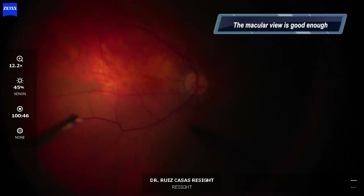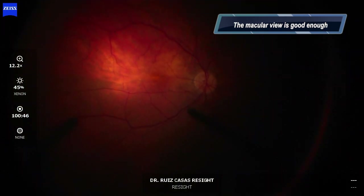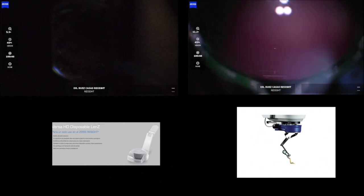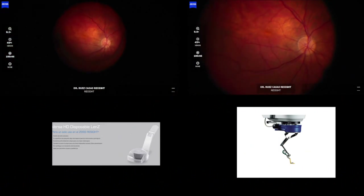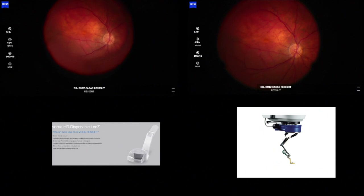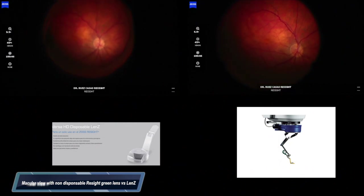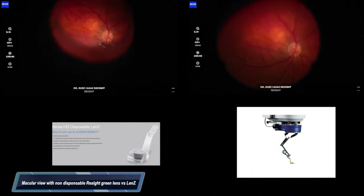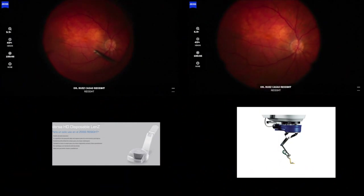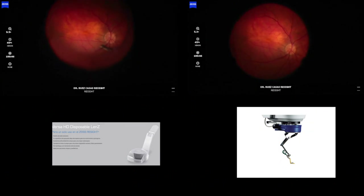The yellow lens is worse than the non-disposable green lens, but the problem with the non-disposable green lens is that once you move it from the primary position you have some kind of dye diplopia. This is the comparison of the view of the green non-disposable ReSight lens with the Oculus Lens C. As you can see, the macular view is pretty similar with both of these lenses, but with the Lens C you do not have this dye diplopia when you tilt your ReSight system.